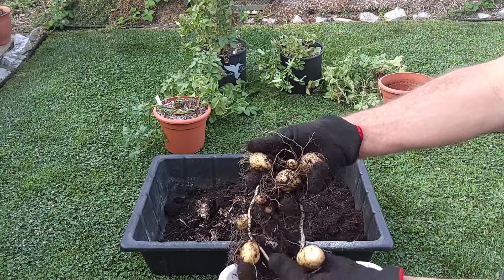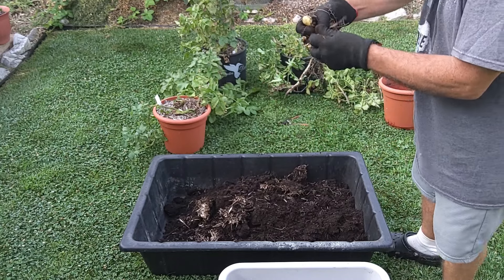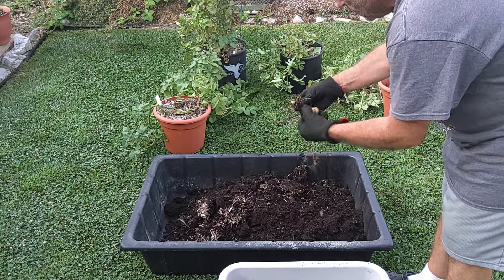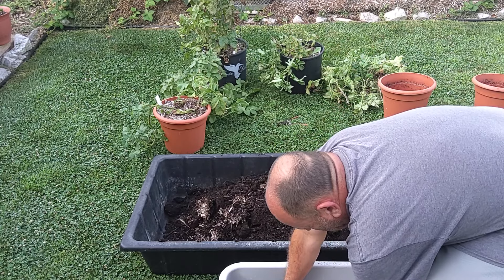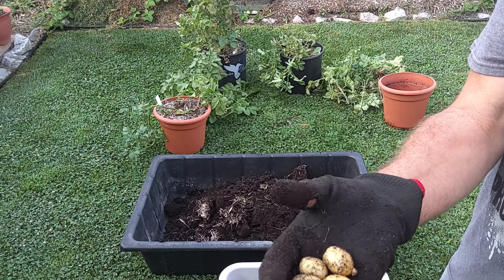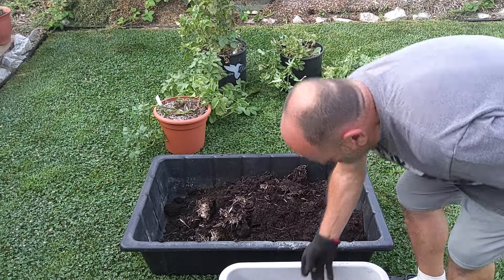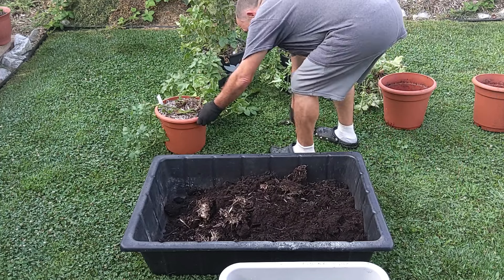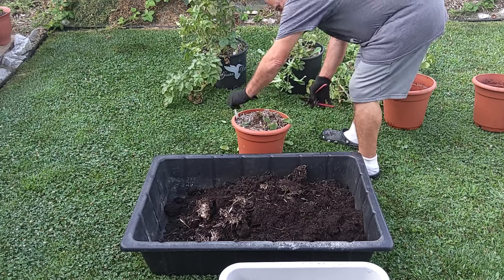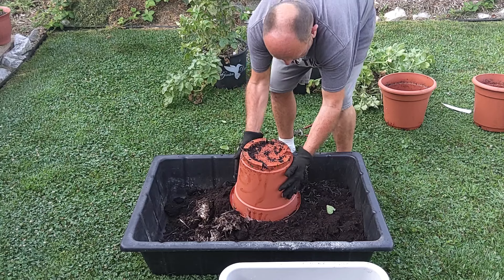That one wasn't much to write home about, but we did get some out of it. There's 1, 2, 3, 4, 5, 6 potatoes and they're small. But when you buy this variety potato in the market, that's about the size of potatoes you get in the bag — so that's about the size they were when we bought these potatoes. Showing up more roots growing out of the bottom — that's a good sign.